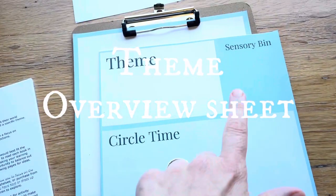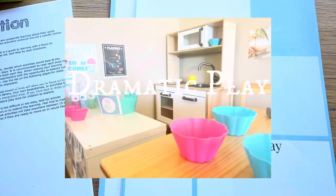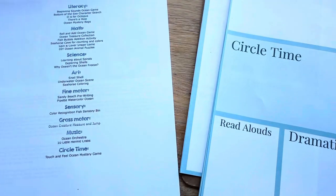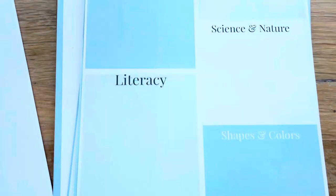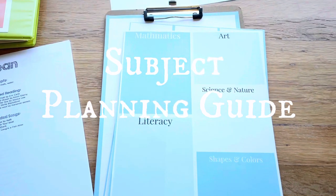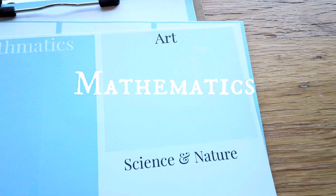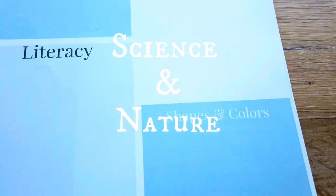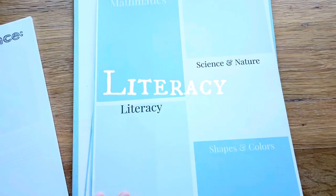In this first sheet, I'm going to organize the basics of my theme. I've got my dramatic play, my read-aloud, and a spot for all the things I can do in circle time. Then I can go right into this planning sheet, which is just an overview of all the subjects I want to cover - just to make sure the kids are getting everything and have a nice well-rounded curriculum. This is really great especially if you're creating your own curriculum. I've got literacy, mathematics, science and nature right in those boxes.